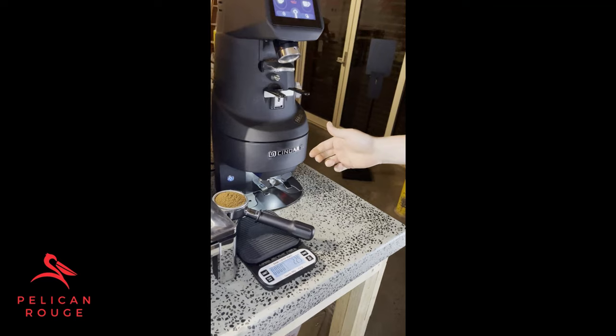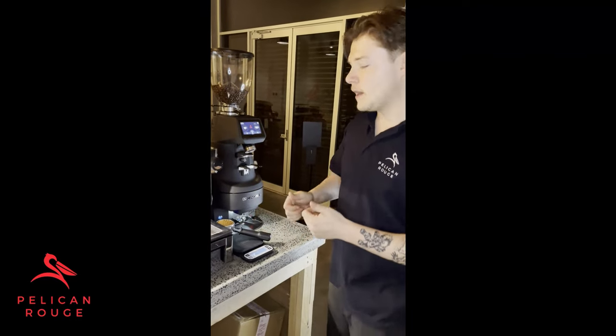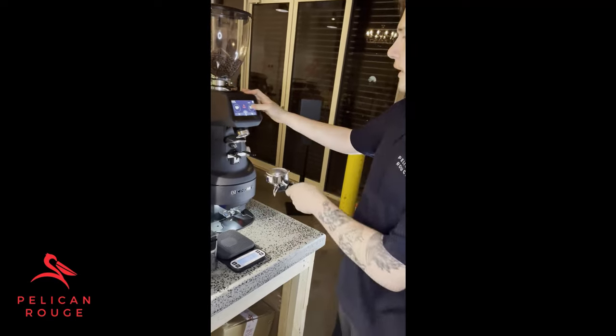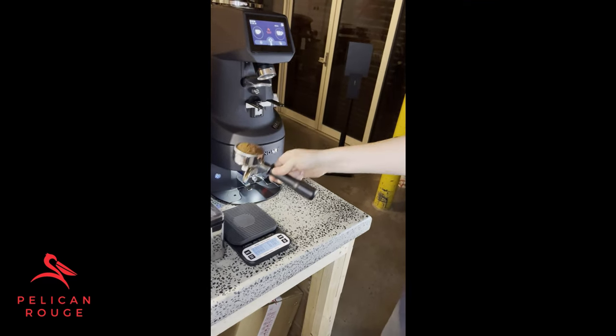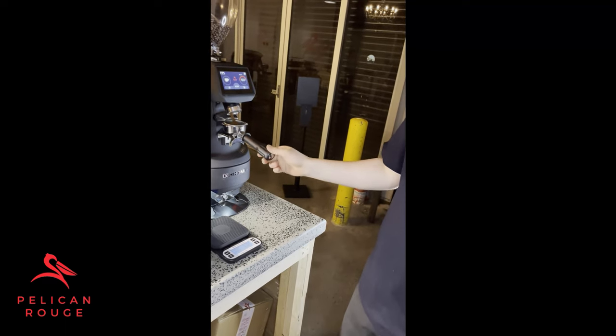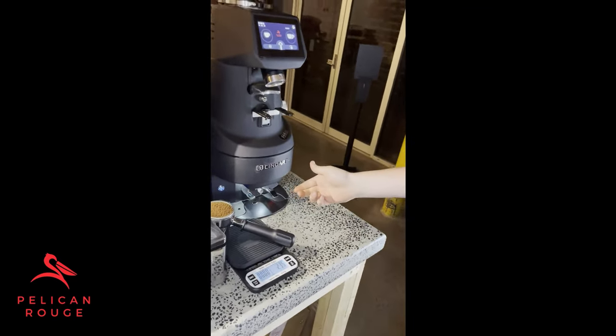Back on the scales — 22.9 grams, so pretty much exactly on 23. As mentioned in the first part of the daily dial-in, anywhere between 22.5 and 23.5 consistently on average is exactly right. Just to confirm, we'll test two more times to get a reliable average. The next shot comes out at 23.1, and the final one at 23.4 — giving us an average of just over 23 grams, which is exactly what we're after. And that's all you need to do to adjust your grind.